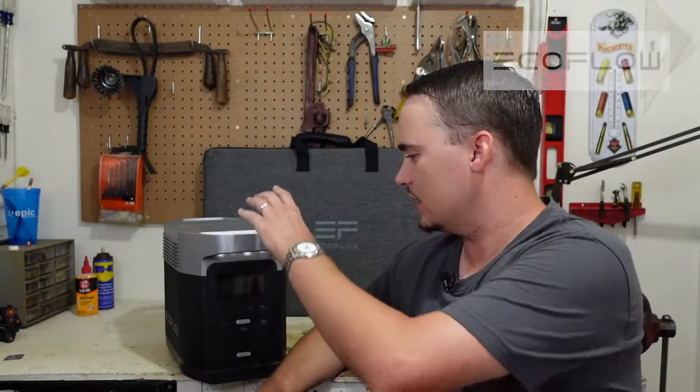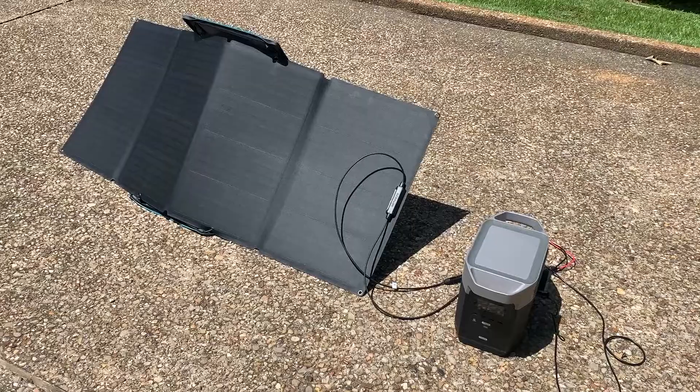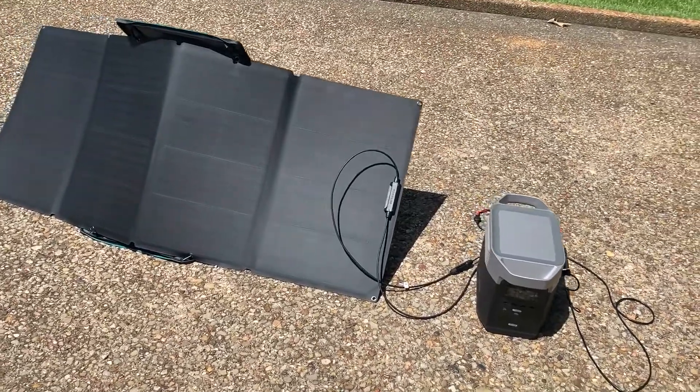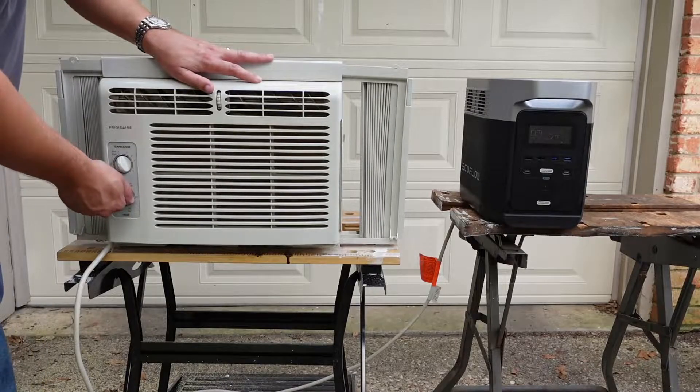Hey folks, this is JR with DIY Prepper. Welcome to the channel. Today I would like to thank the folks over at EcoFlow for sponsoring this video and sending us one of their Delta power stations along with some solar panels for us to look at today. We're going to take a close look at this power station, its solar panels, and talk about the type of devices and appliances it could power during a short-term blackout or even a more long-term grid-down situation.